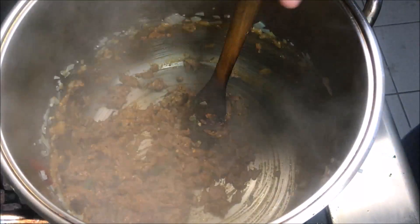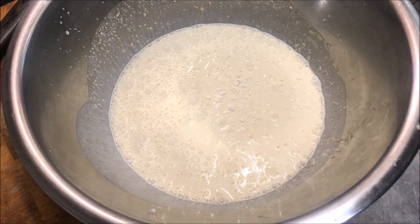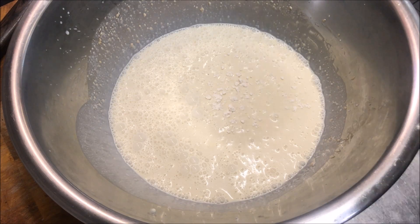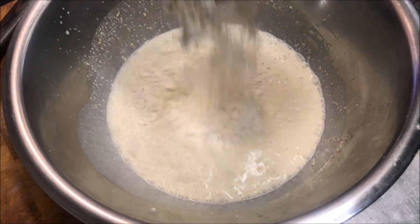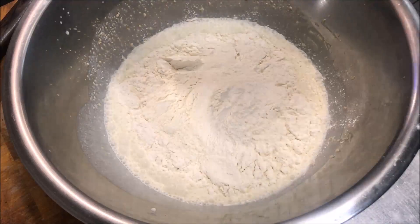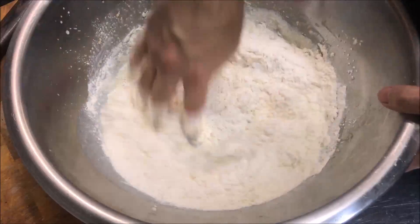Once your mint has completely cooked through, we'll turn our heat off. Now add in one tablespoon of salt and one tablespoon of baking powder. We're going to start by adding in two cups of plain flour, and we just want to mix this through.